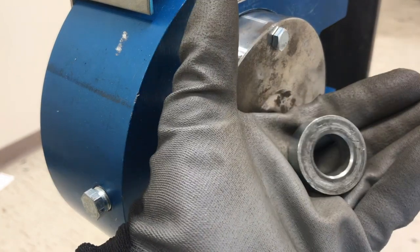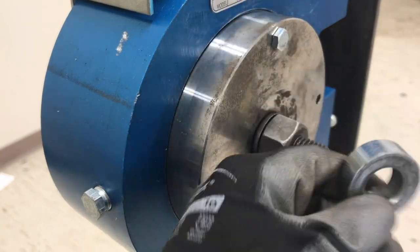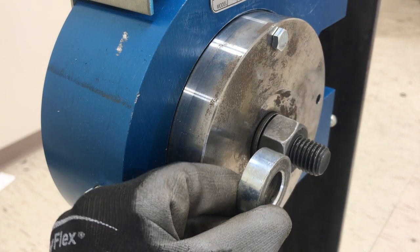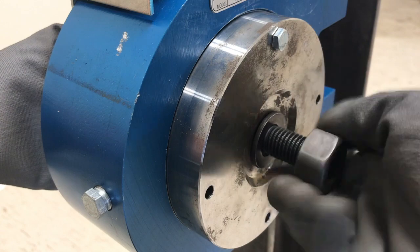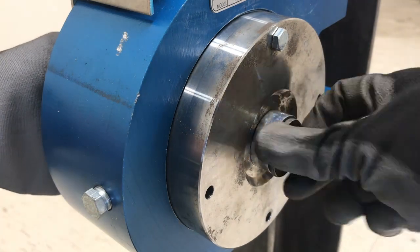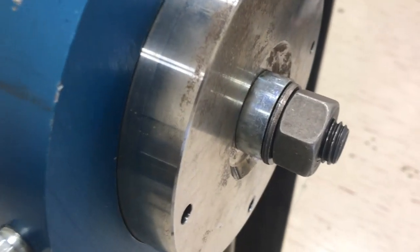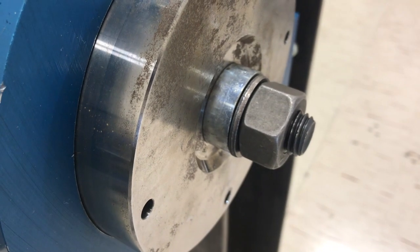Because bolts vary in length considerably, standard Skidmore adapters may not provide the correct amount of thread stick out, often leaving too many threads exposed. To resolve this issue, hardened spacers such as this one can be added to a testing solution to achieve the correct amount of exposed threads. This accurately simulates proper fastener installation.